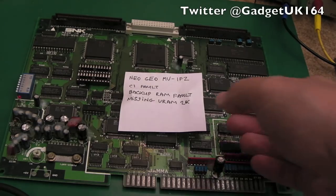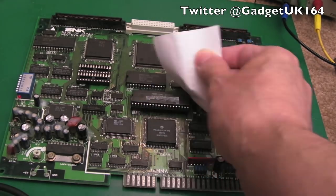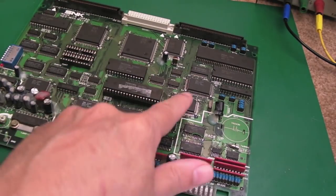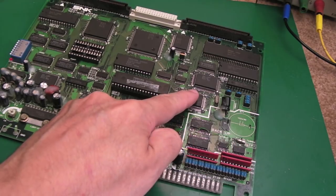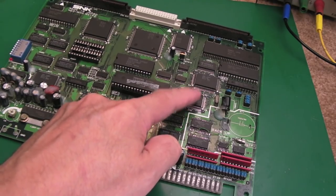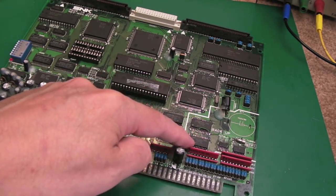Hi, it's Gadget UK here again. As you can see, this time I'm looking at a Neo Geo — not sure how that's stuck on there, but yeah it's a 1FZ, just a bit of tape stuck onto the ROM there. Now this is the one that uses a donor board for my original MV1FZ repair — we actually took the C1 chip off here. The one that's on here has got a fault: the player 2 start input doesn't work. That's the only fault with that chip. Someone had previously had a go at a backup RAM replacement — you can see the backup RAMs have been swapped out.